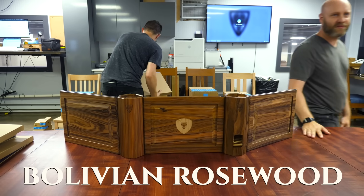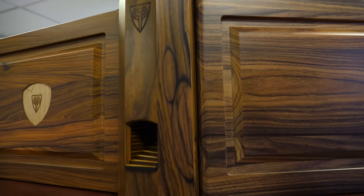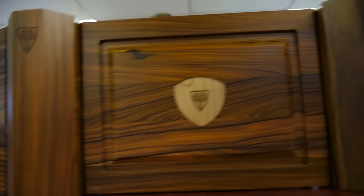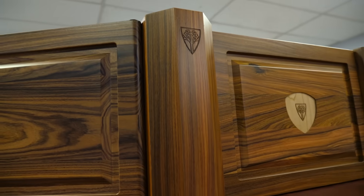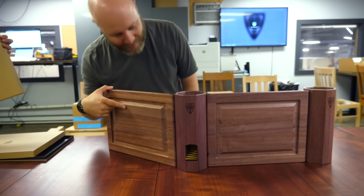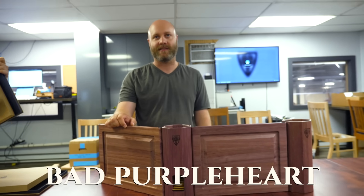Bolivian Rosewood — wow, beautiful. You get like the more feathery flat streaked grain, and then over there is like the orangey more linear grain. It's freaking gorgeous. This one needs some sun — it will get purplier and darker the more sun it gets.